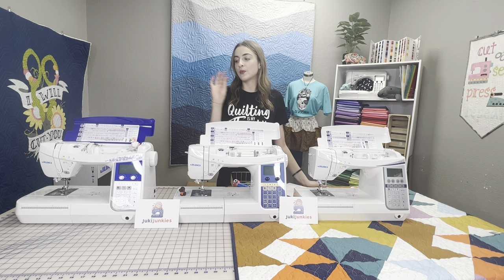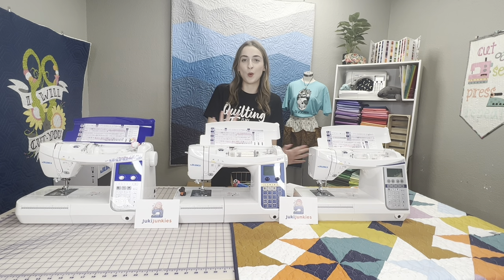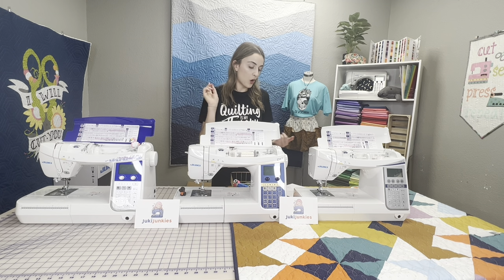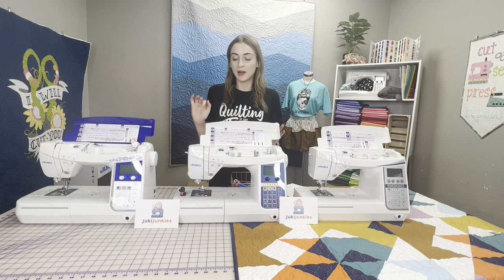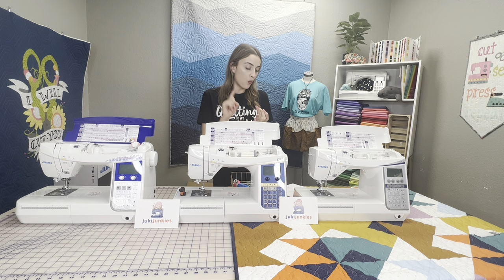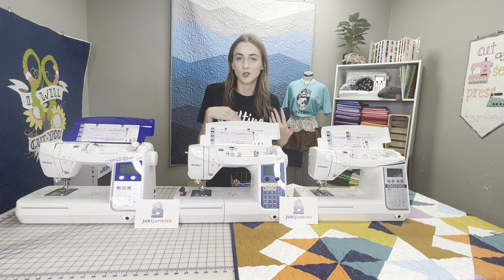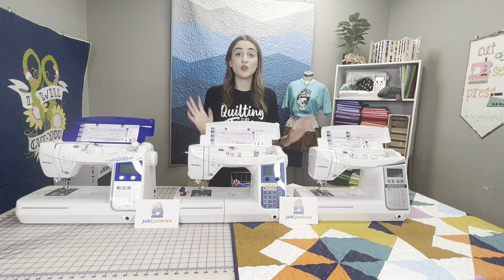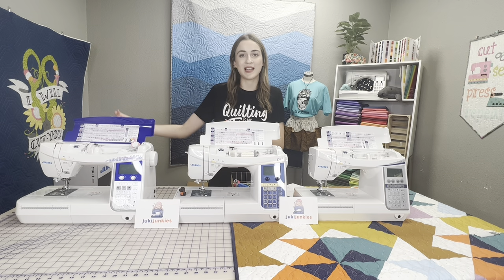As far as accessories go, they all share some common ones. They're all going to have the manual buttonhole presser foot — these machines have exceptional, industrial-style buttonholes that plug into the machine and have a stabilizing plate. You also get the overcasting foot, blind stitch foot, zipper foot, walking foot, patchwork presser foot, free motion quilting foot, and the quilt guide bars on all three machines.